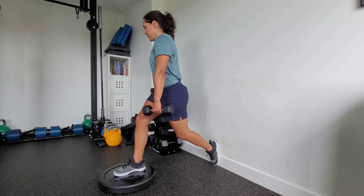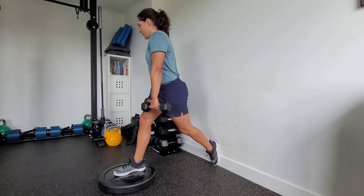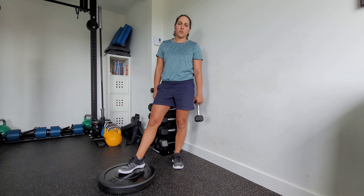Bust out some reps here. Keep even distribution of that foot tripod on that plate in the front, and really feel the legs burn here. Do the prescribed number of reps on one side, and then switch over to the other side.